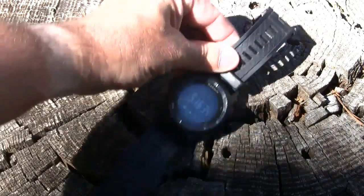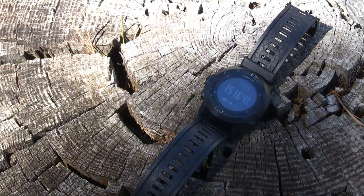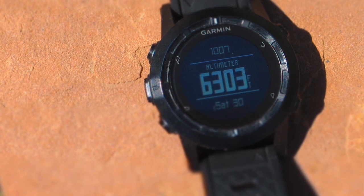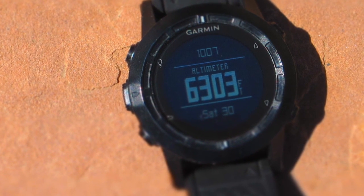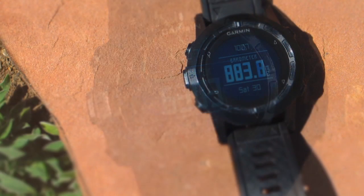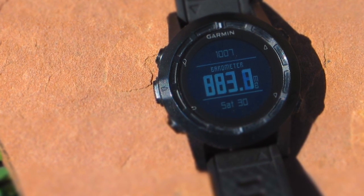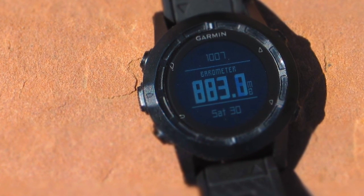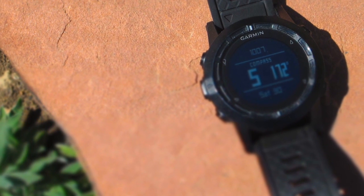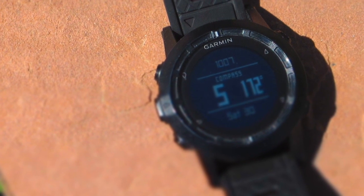The watch has all the normal functions you'd expect, like time, date, different alarms, timers, and a vibration alarm. It has built-in memory of 20 megabytes where you can download maps onto your watch. It can hold up to 1,000 waypoints or favorites, has room for 50 routes, and a track log of up to 10,000 points or 100 saved tracks. The track points can be set by variable distance, fixed distance, or time.